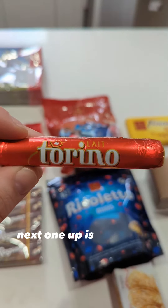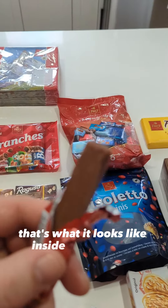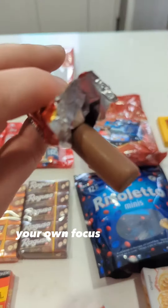Next one up is the Torino's. That's what it looks like inside the wrapper. First bite, then Ellie can have... No, she can't. Rude!